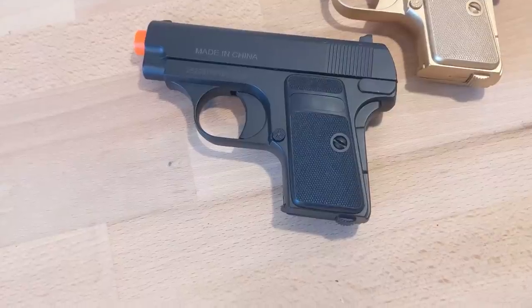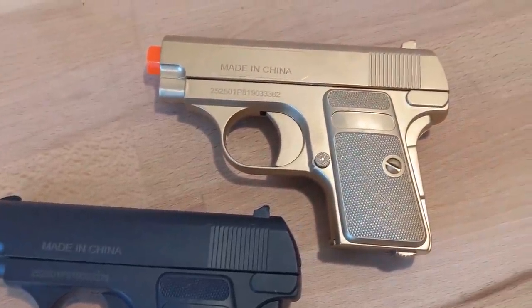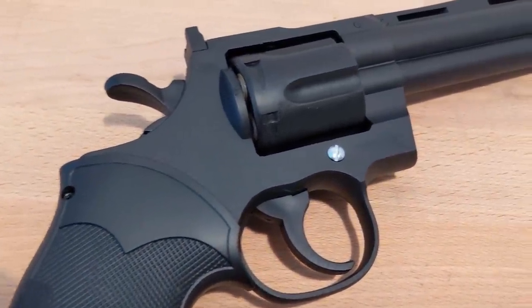Oh my god, guys, I am so excited, especially since I'm reviewing something that has been requested by quite a few of you guys. Airsofters, let me ask you this: do you want a revolver that shoots well, has great range, and makes you feel like a cowboy when fanning the hammer? Well, look no further — because this $24 revolver from UK Arms is not for you.